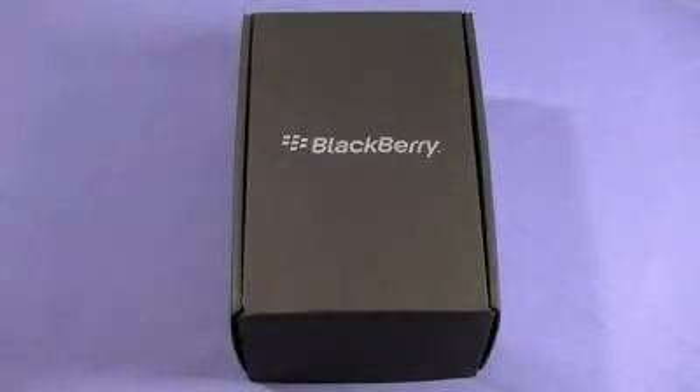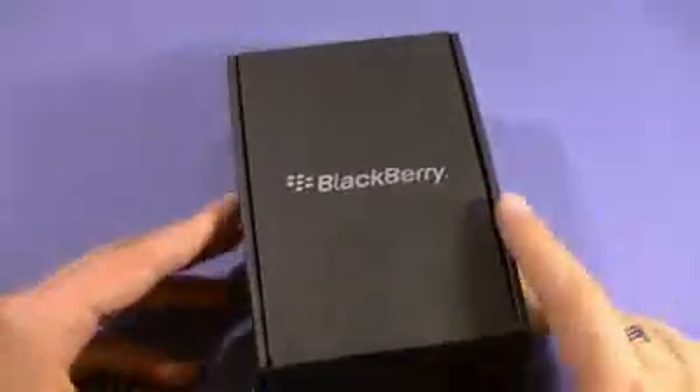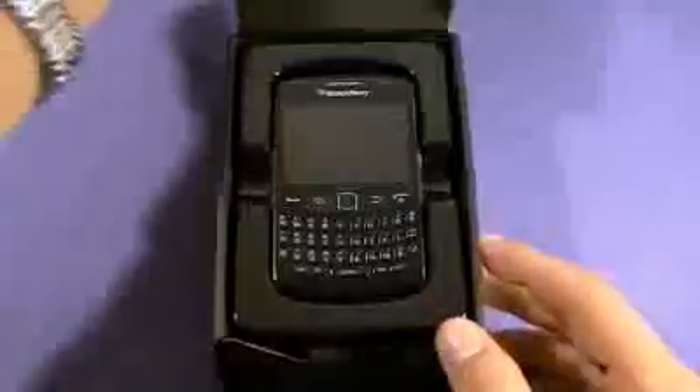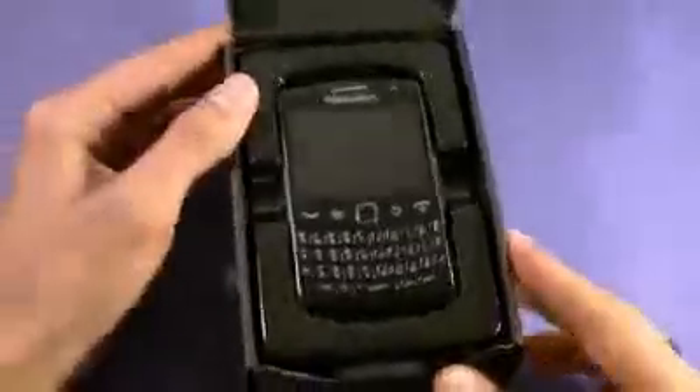The BlackBerry Curve 9360 comes in a traditional black BlackBerry box — very cool, nice and small. You can tell by looking at it, it probably does not come with a case. Let's take a look at what's inside. There's that wonderful BlackBerry Curve 9360, brand new from BlackBerry.